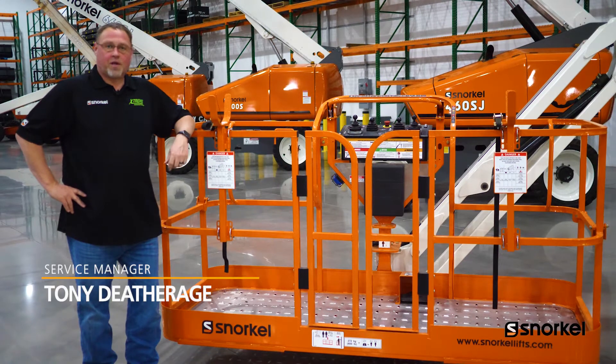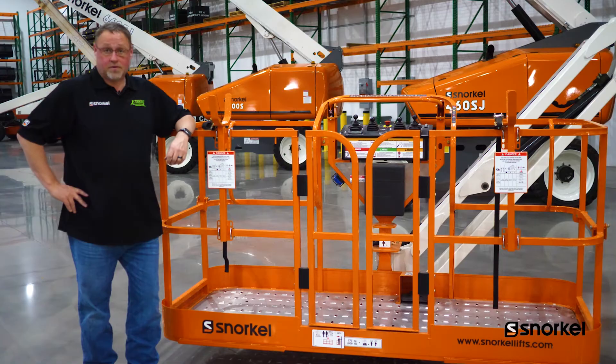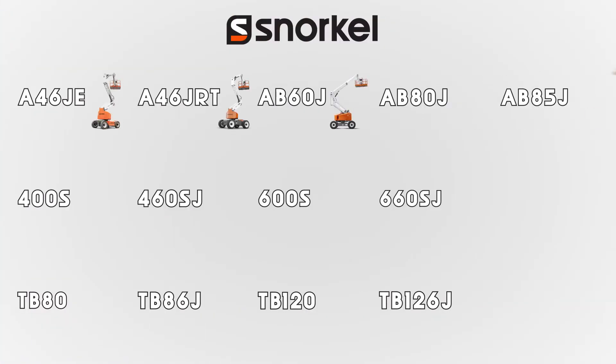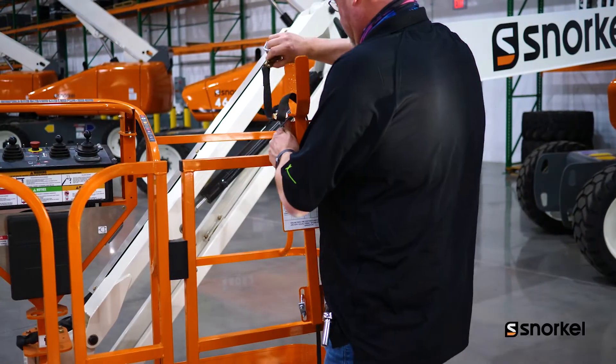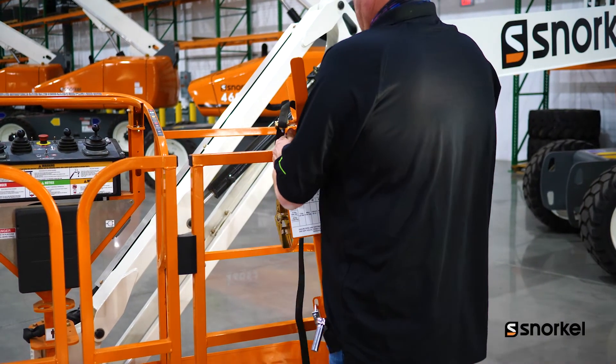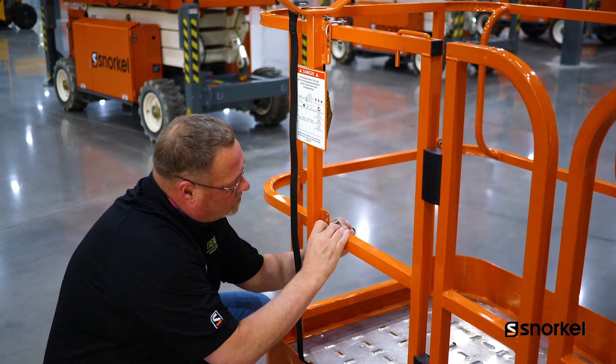I'm Tony Dethridge. Today, we're going to talk about the optional pipe rack that we have available for the following models. The optional pipe rack is quick and easy to install. It mounts to the front of the platform and is secured with U-bolts.